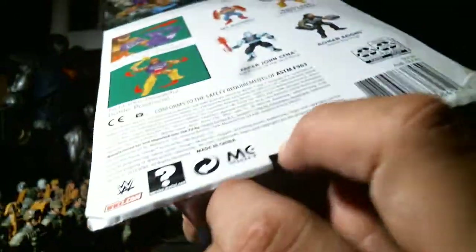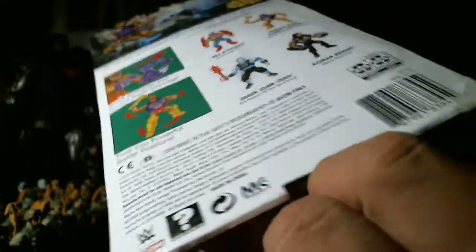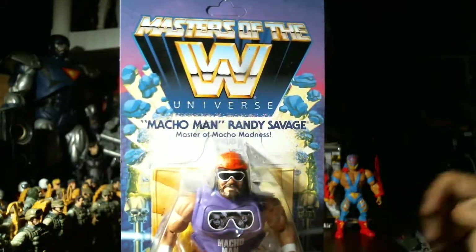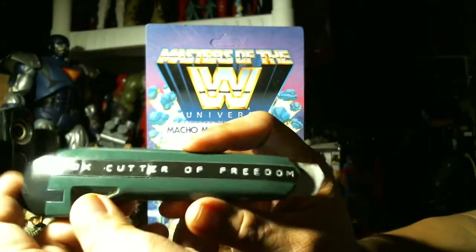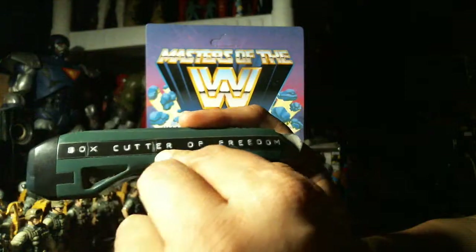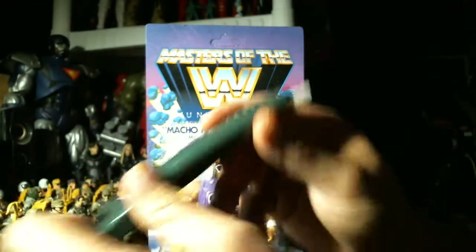They want you to open it from here — stick your finger in and rip it open — but I don't want to do that. We're gonna need specialist equipment here. Yes folks, it's the box cutter of freedom! The mighty box cutter of freedom, setting toys free since the beginning of this channel.